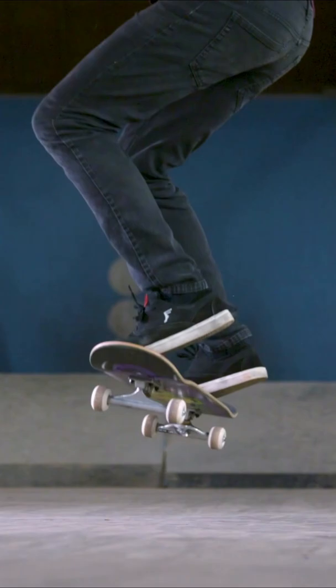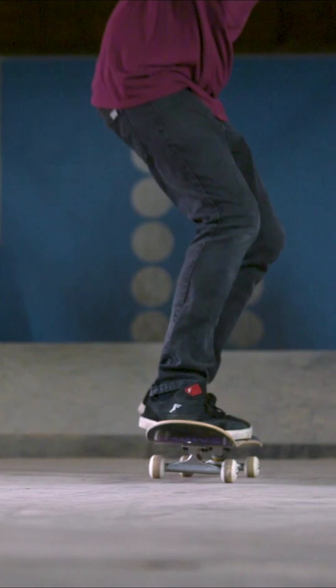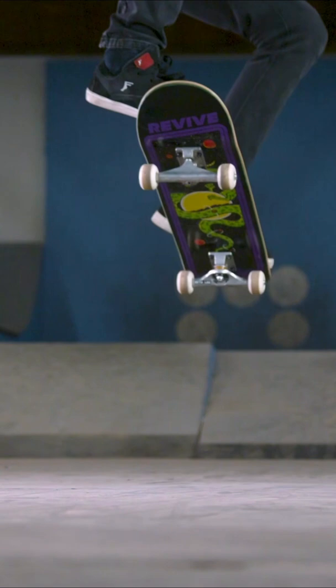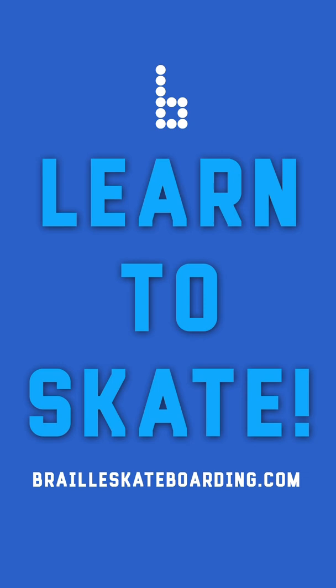Yes, we do have in-person lessons. You would have to be able to make it down to the Braille house to do that. We also do many online lessons and various things like that — you can even do a virtual lesson. All of that is available at brailleskateboarding.com. I'm currently working on more and better ways to teach more people how to ride a skateboard. You can log into the Braille Skateboarding app and mark off the ollie and start working on that frontside 180.